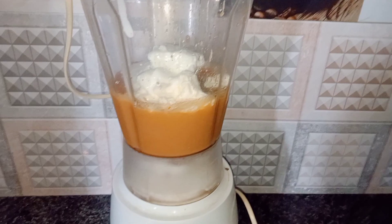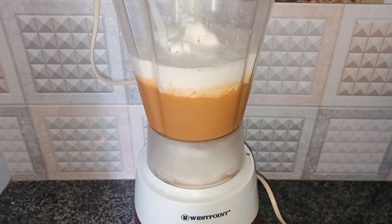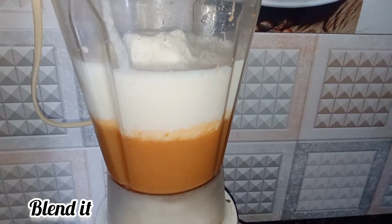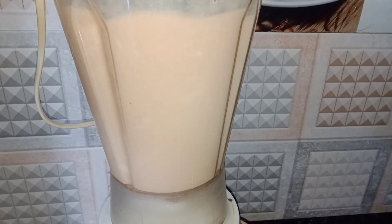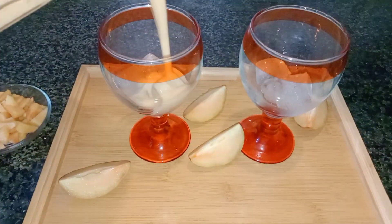Then we add milk. Look at how few ingredients are needed. Then we blend it. We have to blend it well with a good amount of ice cream. Now we add cold ice cubes in the glass. Then we add our shake.